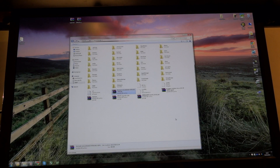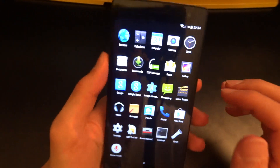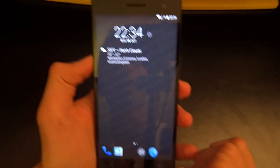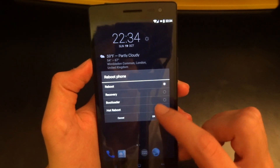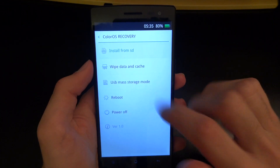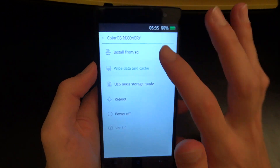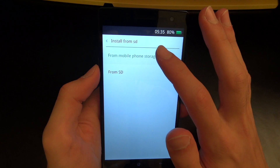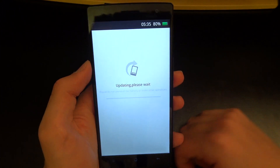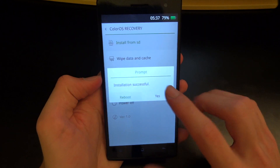Once that is done, disconnect the phone. You can double-check and as you can see, we've got ColorOS 2.00 on there. So now we're going back into recovery. We're booted into stock recovery — hit English, hit wipe data and cache, wipe that, press yes. Then go to install from SD card, mobile phone storage, and you can see there is the ColorOS. Hit that, press yes, and let the update run. Installation successful — now we can hit reboot.